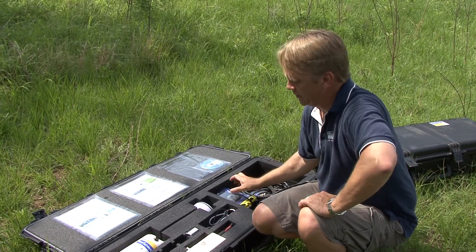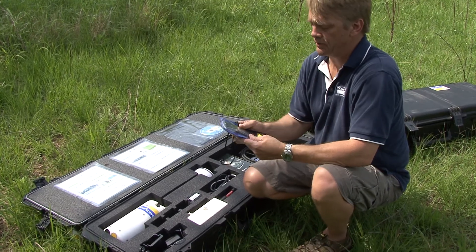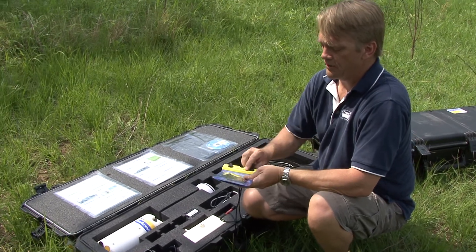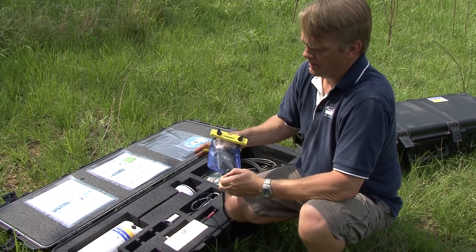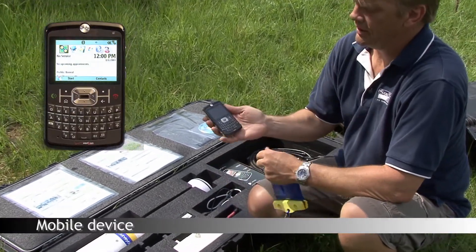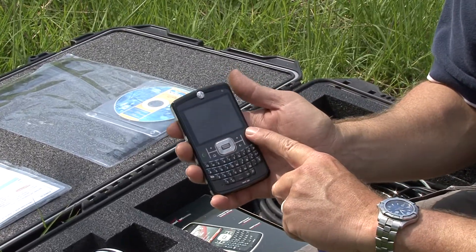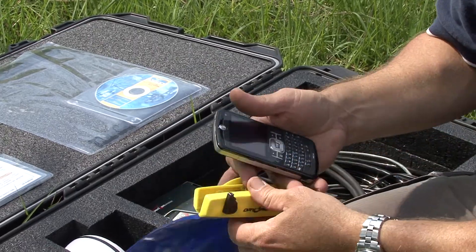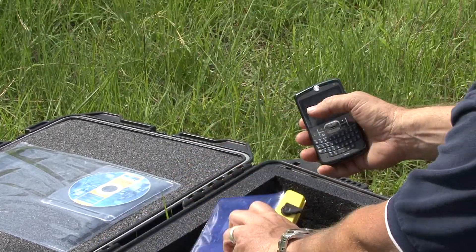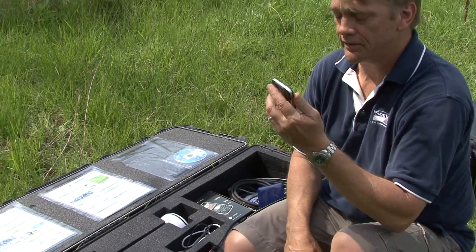If you've ordered the system with Bluetooth, there are two ways that you can use the Bluetooth telemetry. The first way is using your mobile device. We have the River Surveyor Live software preloaded onto this device. We simply power on this device and it connects to the River Surveyor and we can do our measurement.